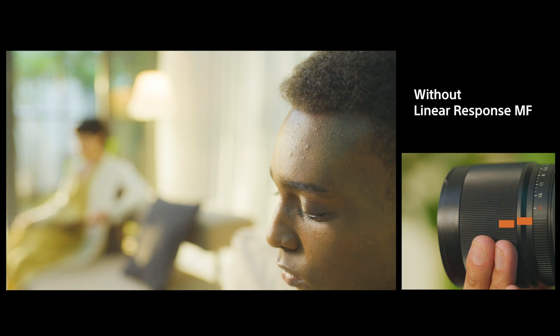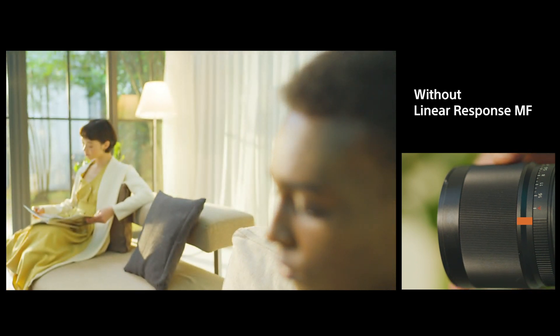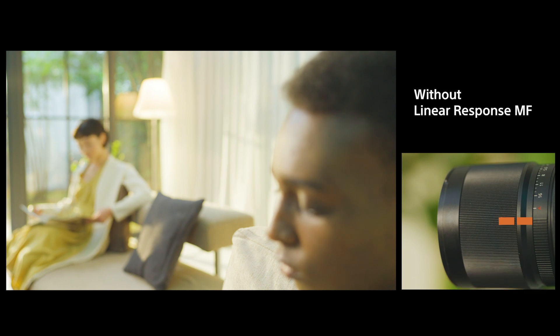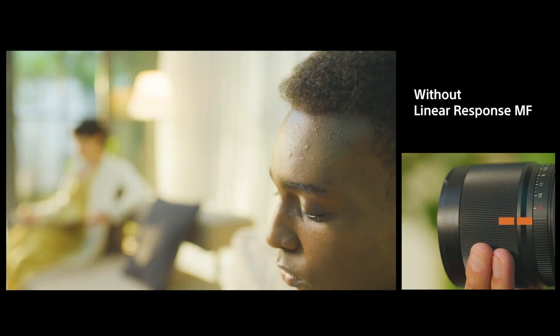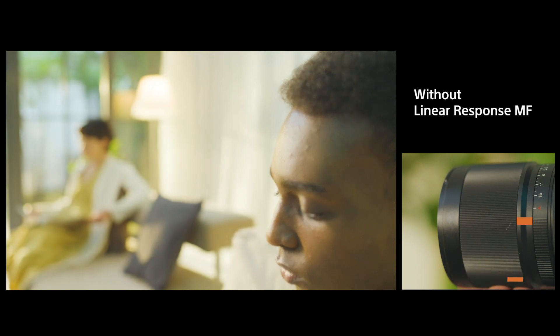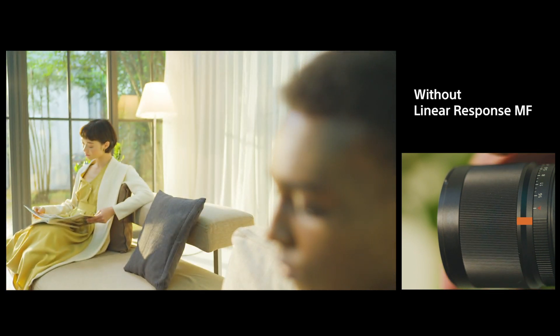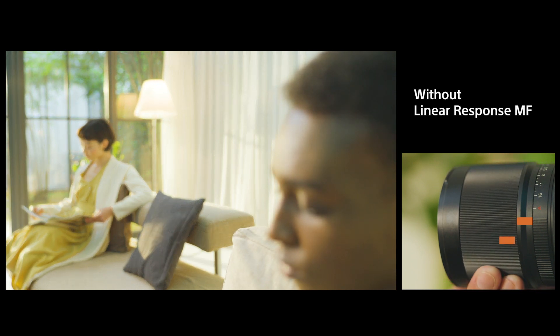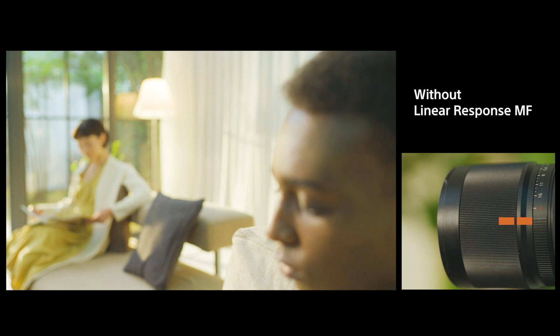Using a lens without linear response manual focus, the focal point shifts depending on the rotation speed of the focus ring. As you can see, even if the ring returns to its original position, the focus doesn't return. This is because the rotation speed differed when it started to be turned and when it came back. High repeatability is crucial in serious video shooting, and using manual focus from conventional mirrorless lenses might be challenging in such situations.